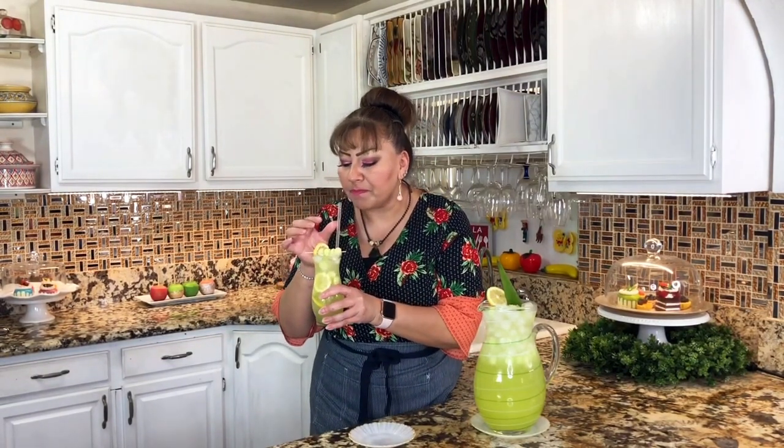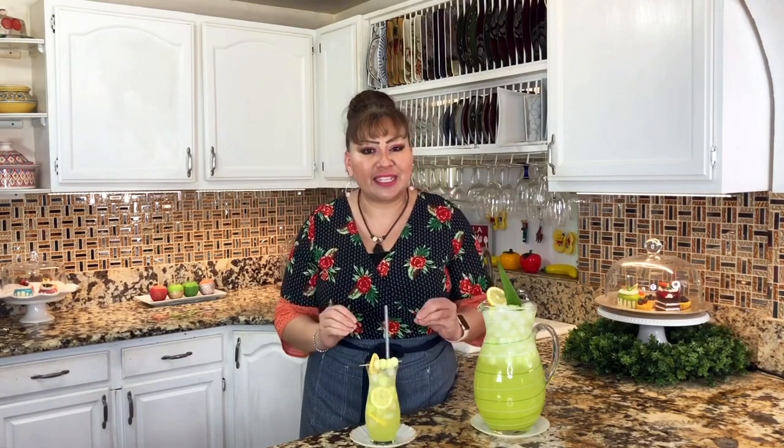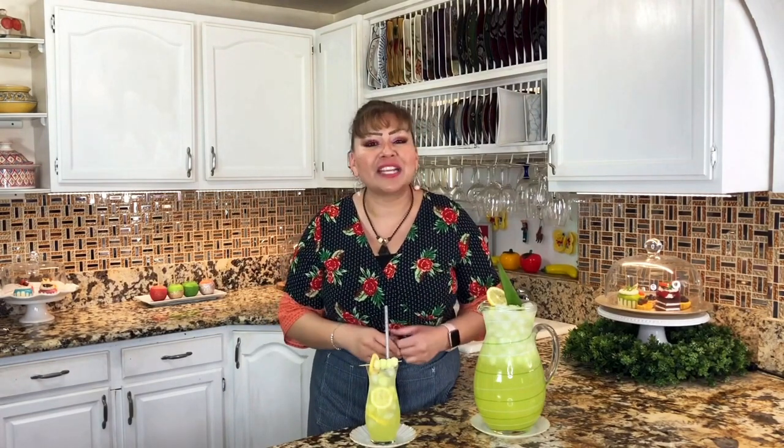I wish you were here to taste it with me. You know something? Just amazing. Refreshing. Those flavors of the honeydew and the aloe vera — just perfection. If you liked and loved my recipe, I invite you to subscribe, leave me a thumbs up, share this video on social media with your friends and your relatives so Cooking with Gloria keeps growing. Don't forget to push that notification bell and leave it activated so every time I make a delicious recipe, you are going to be notified.